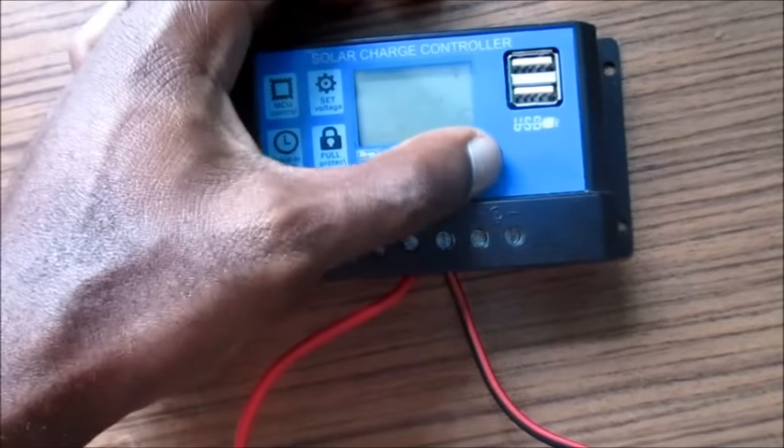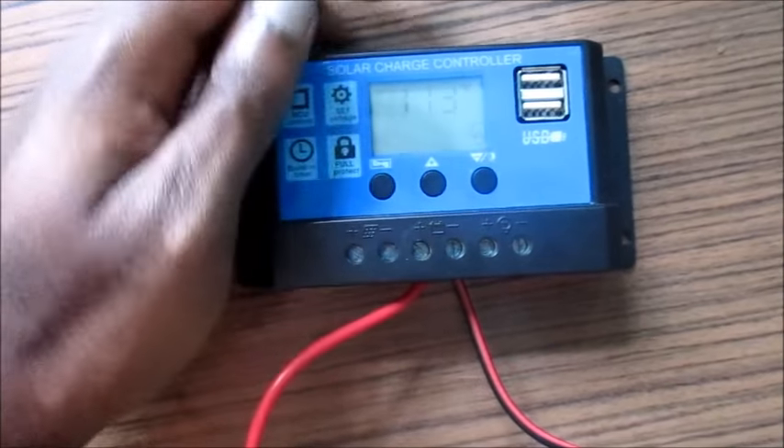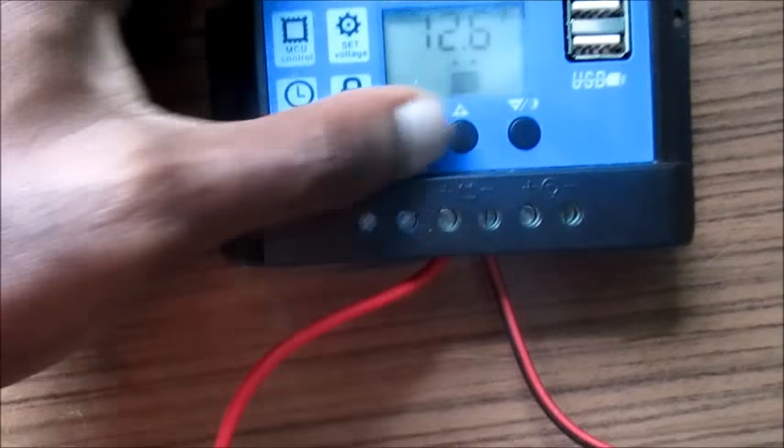So I'm going to reset it to the highest, which is 11 volts. This is what I'm going to set it to.